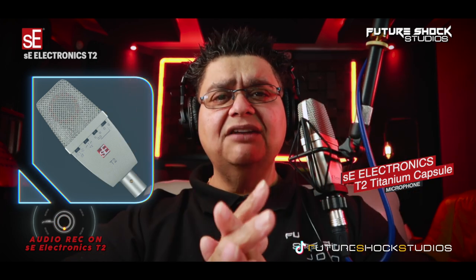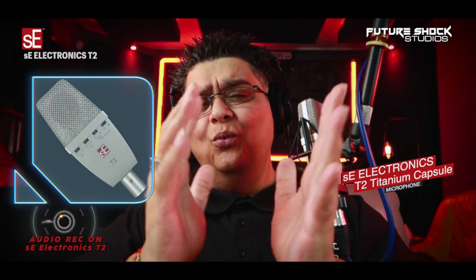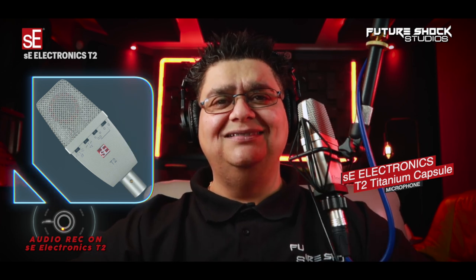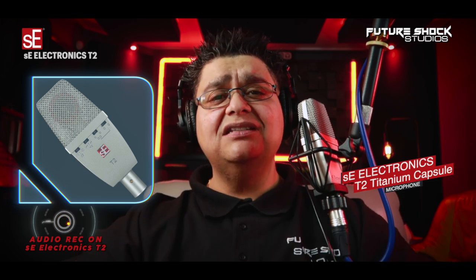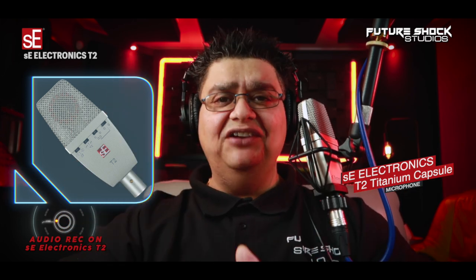With titanium being much stiffer and three times lighter than gold, your transients will not be the same after all my testing on this microphone. The T2 is recommended for drums, percussion, overheads, hi-hats, percussive instruments, even bass, and is amazing on vocals, which we will check out later in the video too.